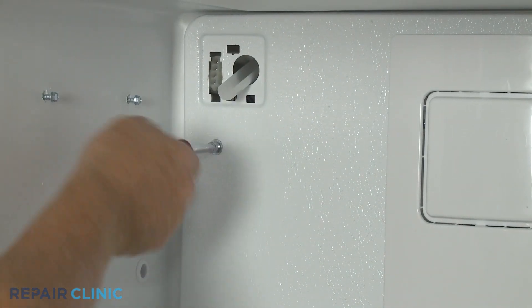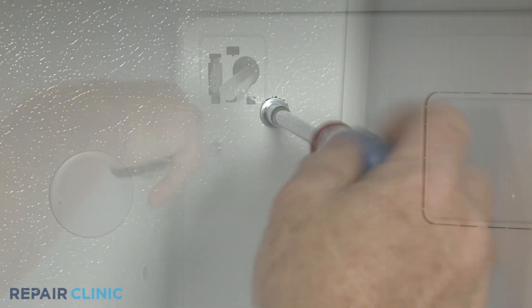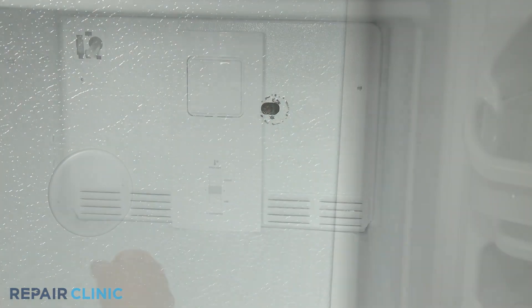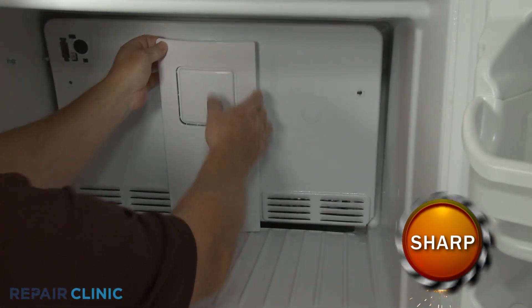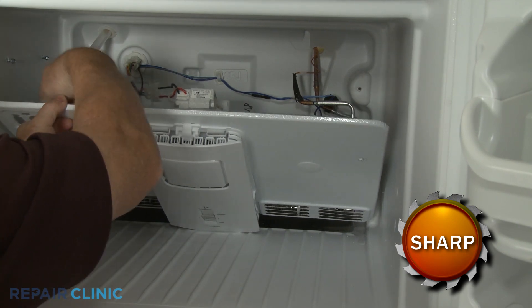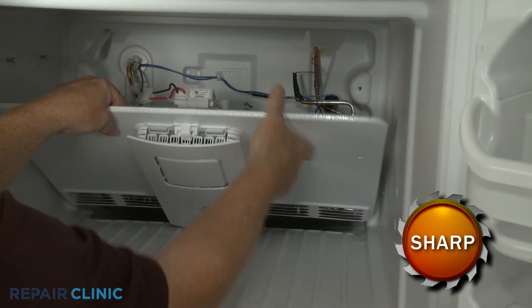Next, unthread the two screws securing the cover. Pull the cover forward from the top. Detach the grounding wire, then disconnect the evaporator fan motor wire connector, and you can fully remove the cover.